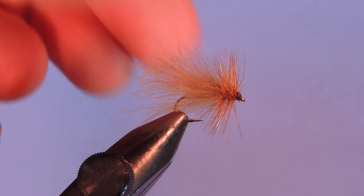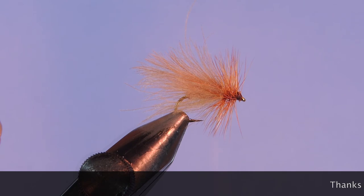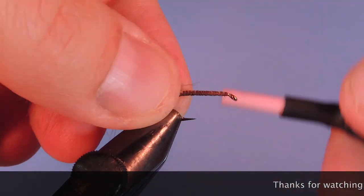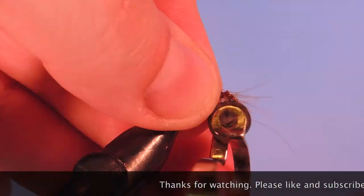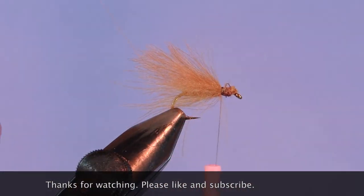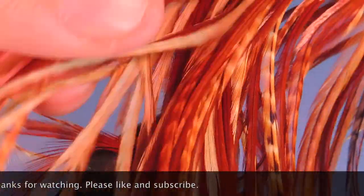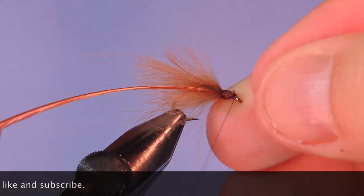And we'll add a whip finish. Just a spot of glue and we're good to go. Thanks for stopping by my fly tying channel and watching my tutorials. If you're new here and like this sort of thing, why not hit that subscribe button? I'd love to hear from you, so if you have anything to say, leave it in the comments below. Until next time, this is Darren saying keep a hook in your vise. Cheers.